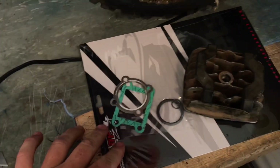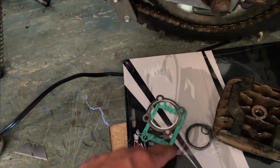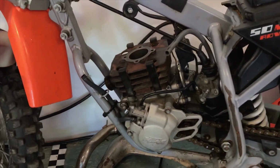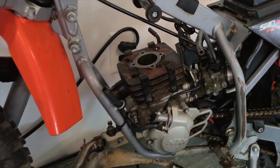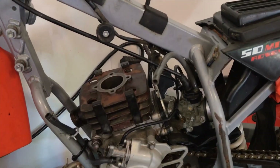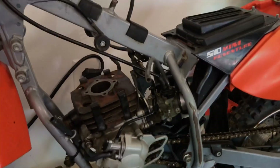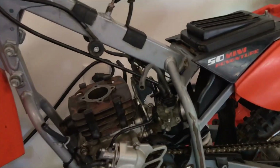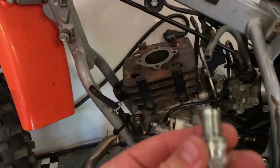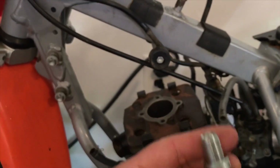I put a brand new gasket — all this came out to about $18 with the whole set of gaskets and rings. Now I'll put it all together and see if she'll start up. We're going to clean out the carburetor, empty the fuel tank, make sure there's good fuel in there. It already had a brand new spark plug, so we'll see.